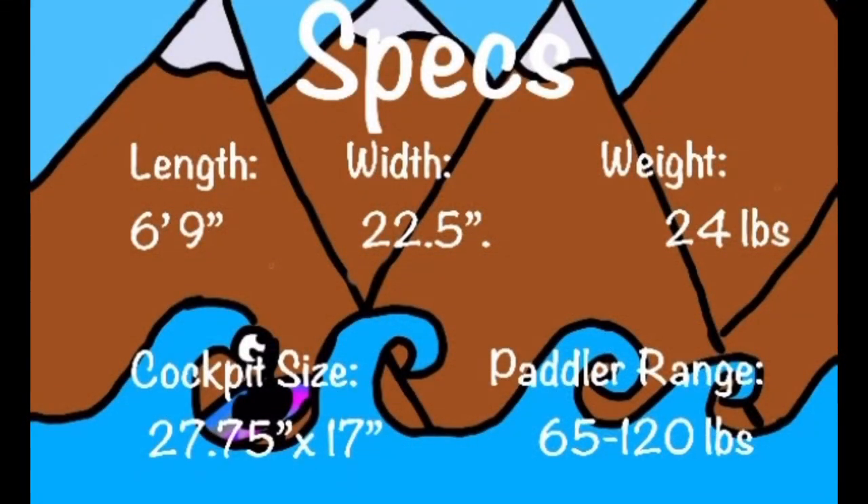The next thing we're going to go over is the specs. The length is six feet and nine inches. The width is 22.5 inches. The weight is 24 pounds. The cockpit size is 27.75 inches by 17 inches, and the paddler range is 65 to 120 pounds.